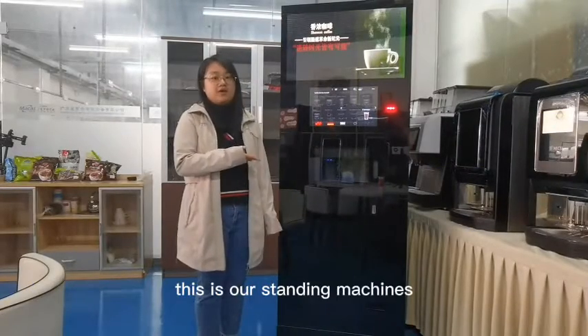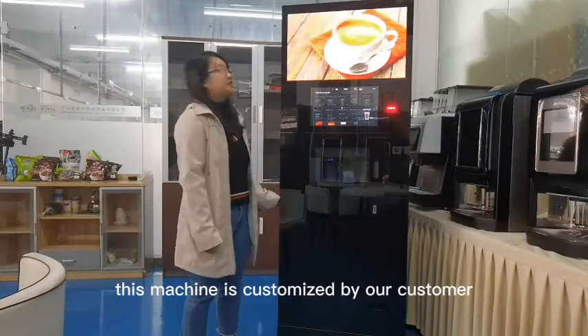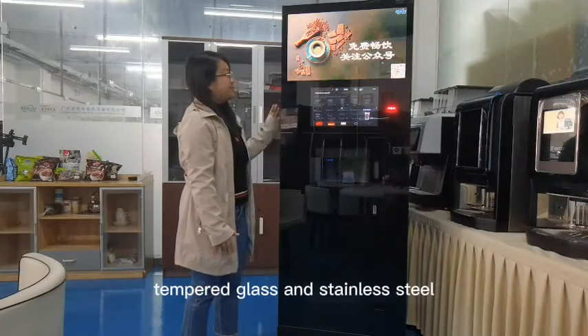Hello everyone, this is our standing machine. This machine is customized by customers. The machines are made from paper brass and standardised steel.